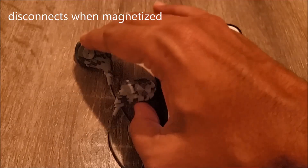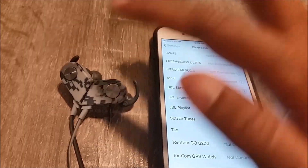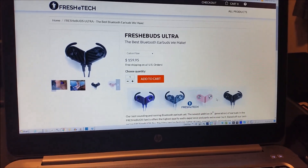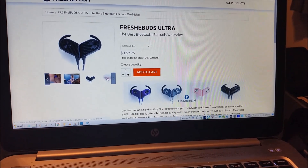These are perfect for the gym or working outdoors. They're available in different colors like DG Camo, Carbon Fiber, Galaxy, and Rose Gold.